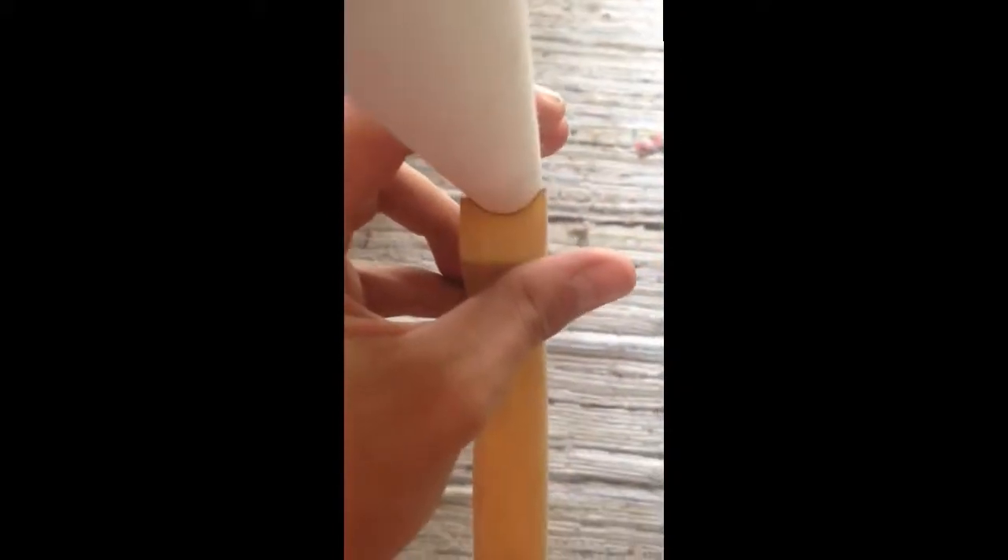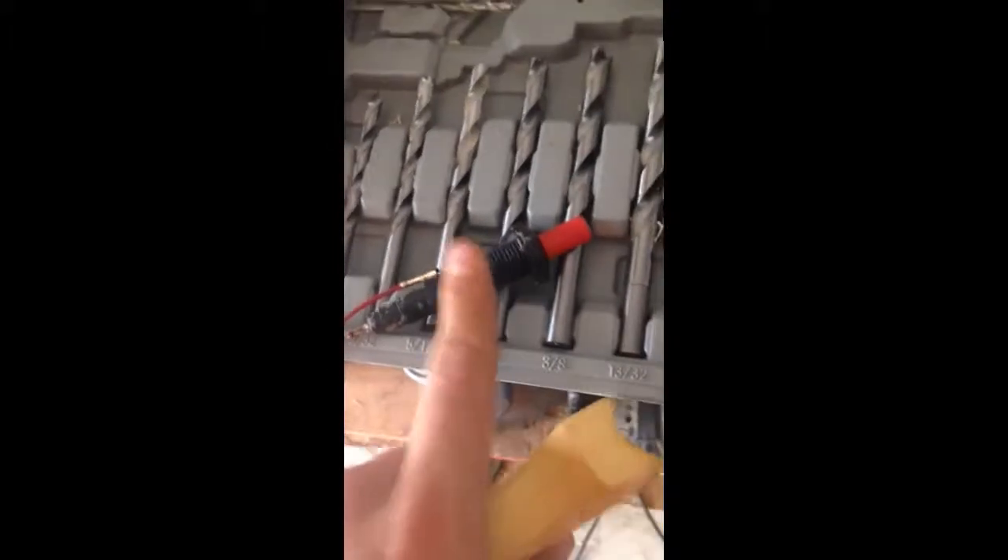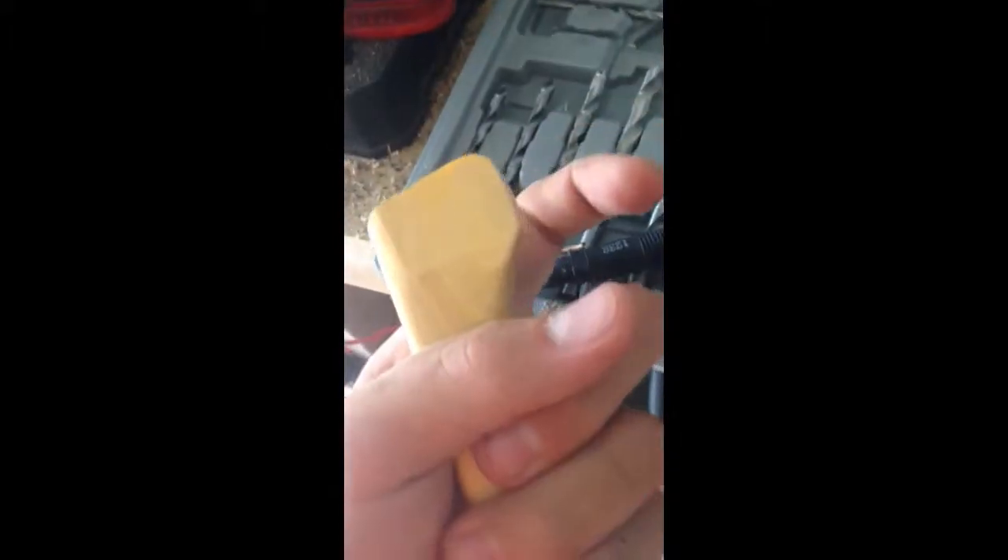I've got the handle all sanded and stained a little bit, and there's that groove. If you look at it, it fits just perfectly over the PVC pipe. Now I'm going to drill a hole to accept the igniter into here so that way you can pull it like a trigger to shoot.